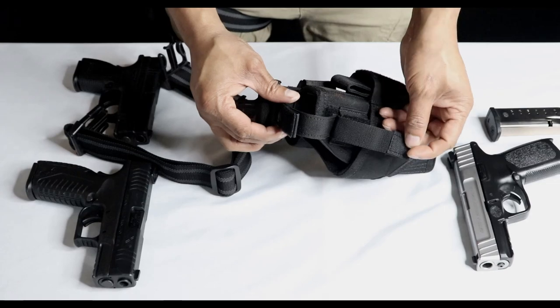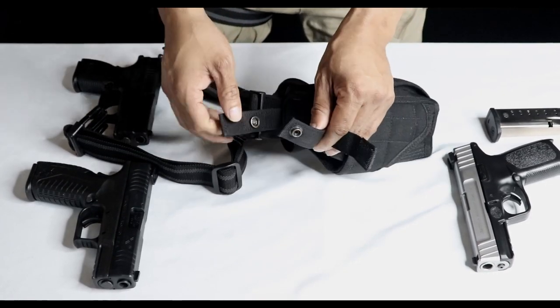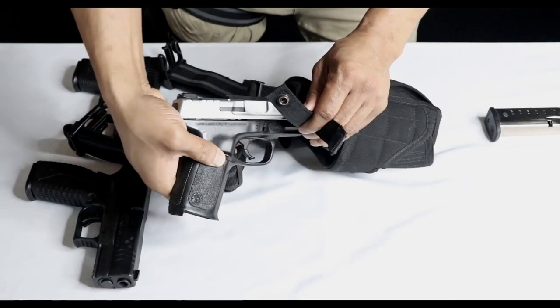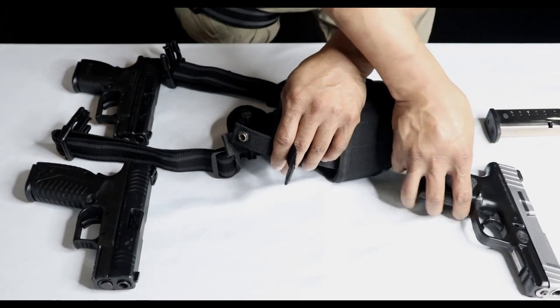Right here is where your pistol goes. You move this — it's like a cover with velcro — and then you have a button underneath to get to it for extra protection. You can just slide your gun in like so, and then velcro it up and button it up if you like.